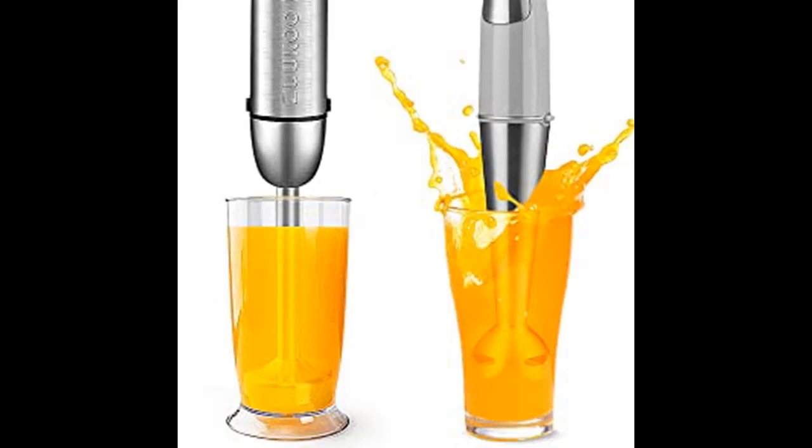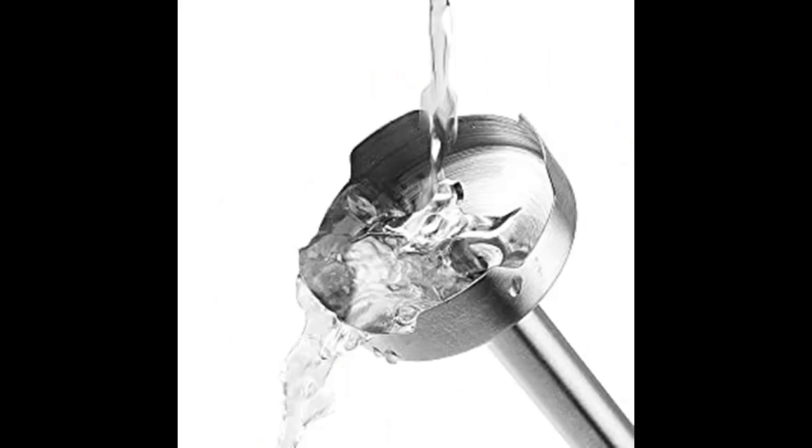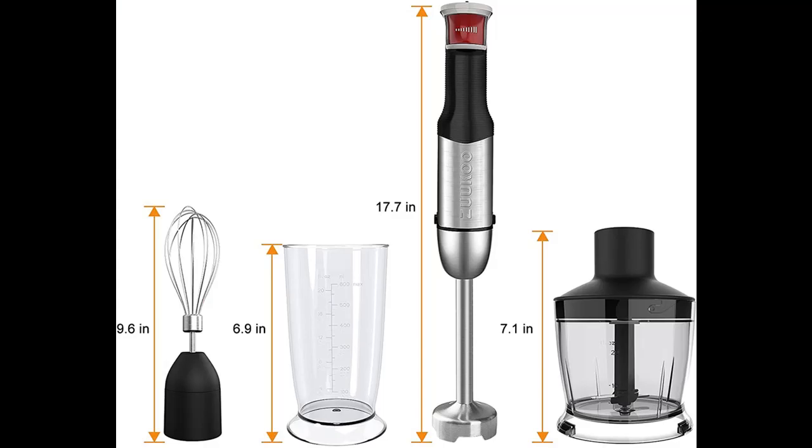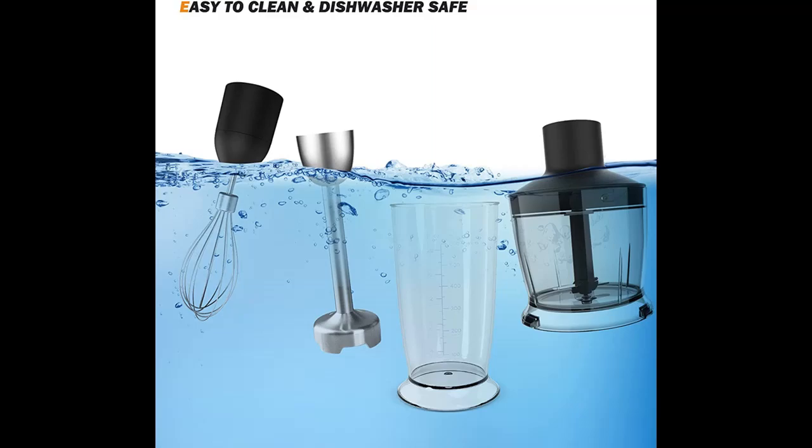Enhanced 304 Stainless Steel Blades in the Stick Blender and Chopper help you handle the hardest ingredients easily. Versus traditional knob speed control, it is more convenient and simpler — just one button to work, and the speed can be adjusted by hand pressure. The tighter the grip, the greater the strength. Truly realize one-handed operation.